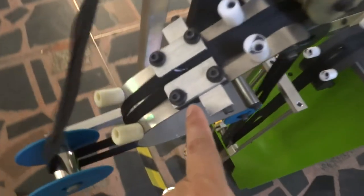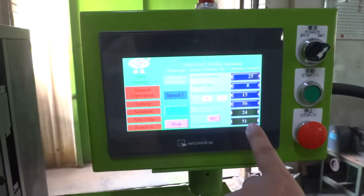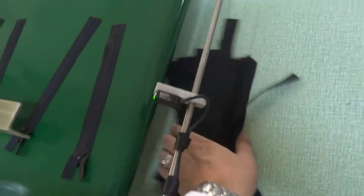This is the slider pulling up device. You can see once it reaches 25 pieces, the machine will stop. You need to take out the zipper for packing, then it will keep going.